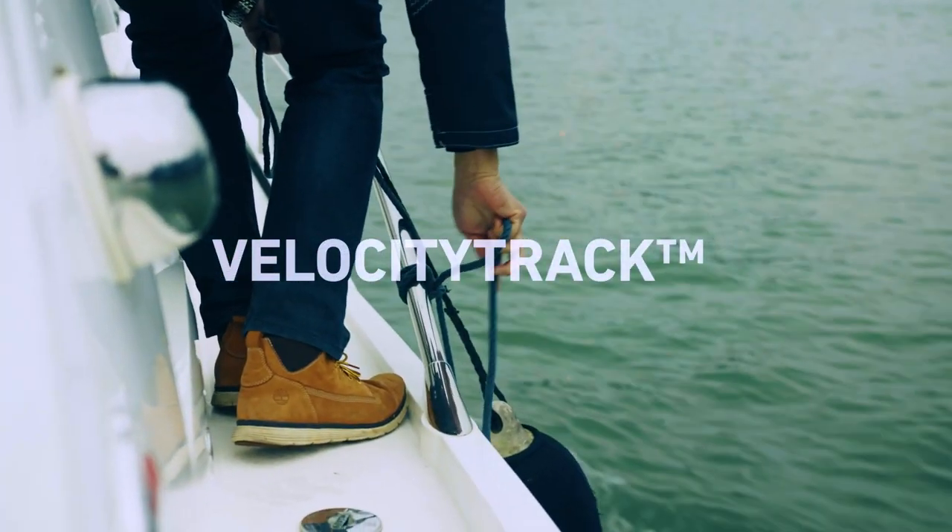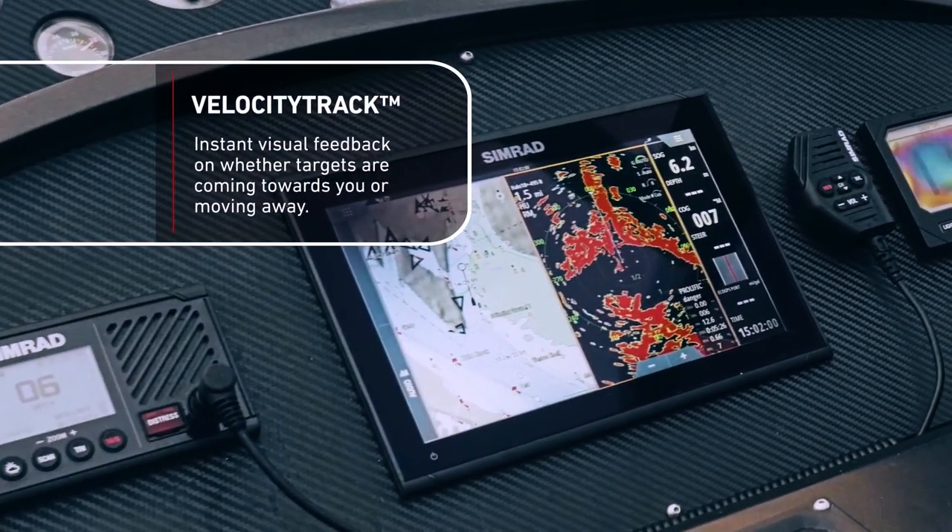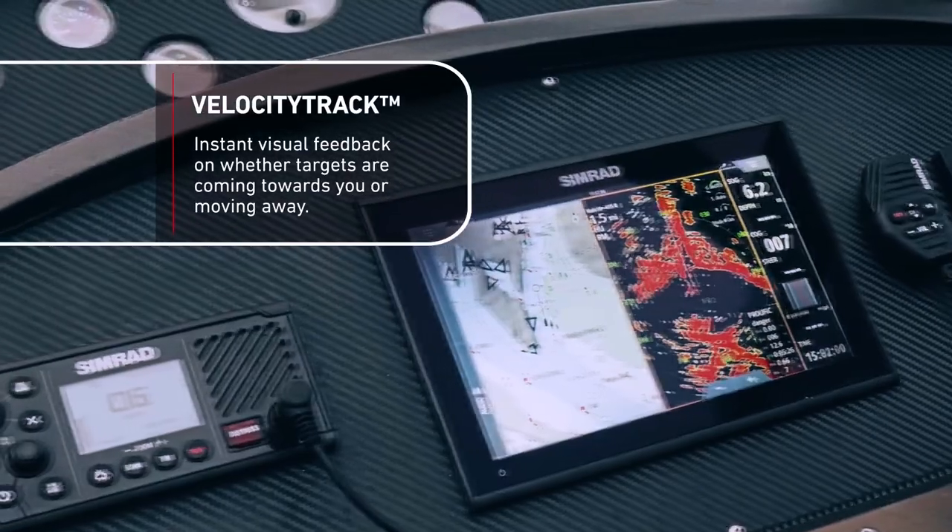One of the other features of the Halo 20 Plus is a facility called Velocity Track. What Velocity Track allows you to do is colour the targets that are moving.